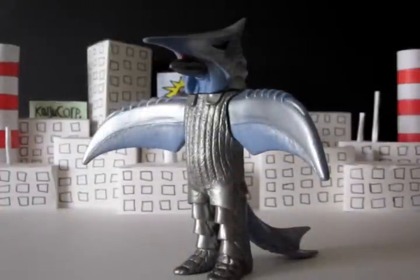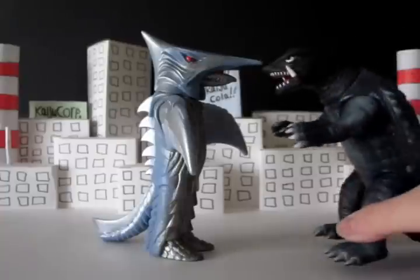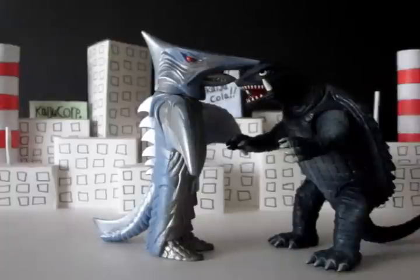This is obviously a six-inch scale figure. It's not going to scale up in the super accurate way. Ziggurat would be a little taller than Gamera, as you can see. But that's really nitpicking — it looks fine, and I think that's what's important.